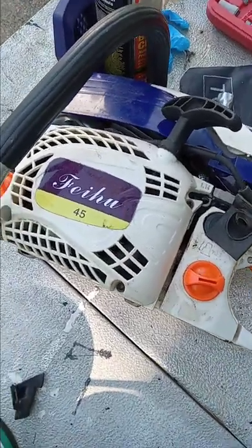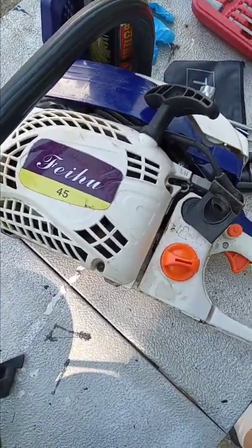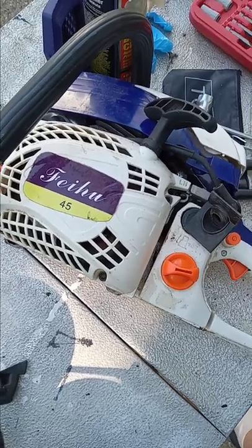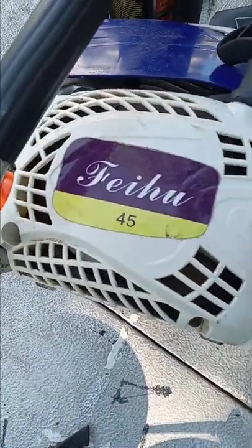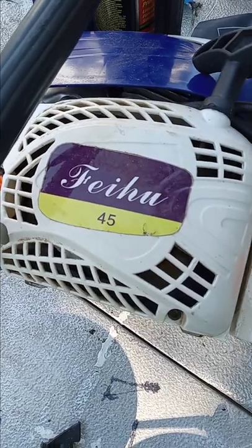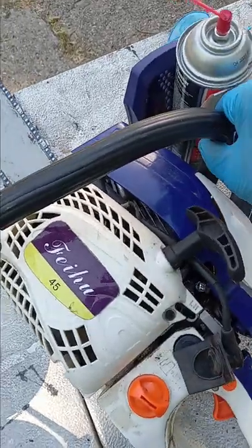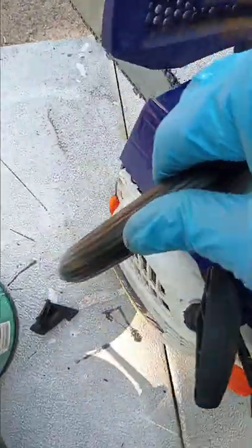This video is on how to diagnose and fix an air leak on the intake manifold of a Zenoa clone. This one is called a FIHU. It was advertised as 45cc but in reality it was a 52cc. The Zenoa clones are all pretty much identical but for the top cover.